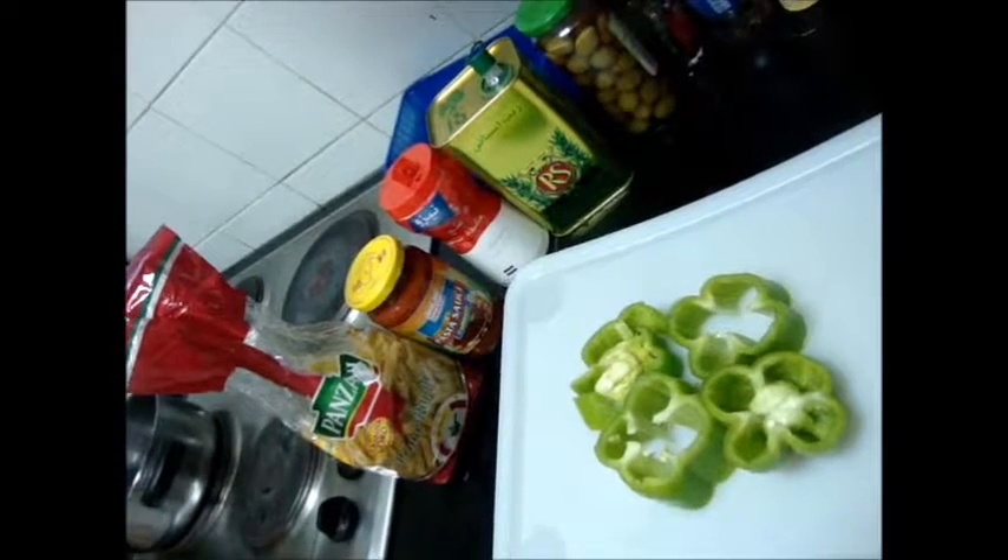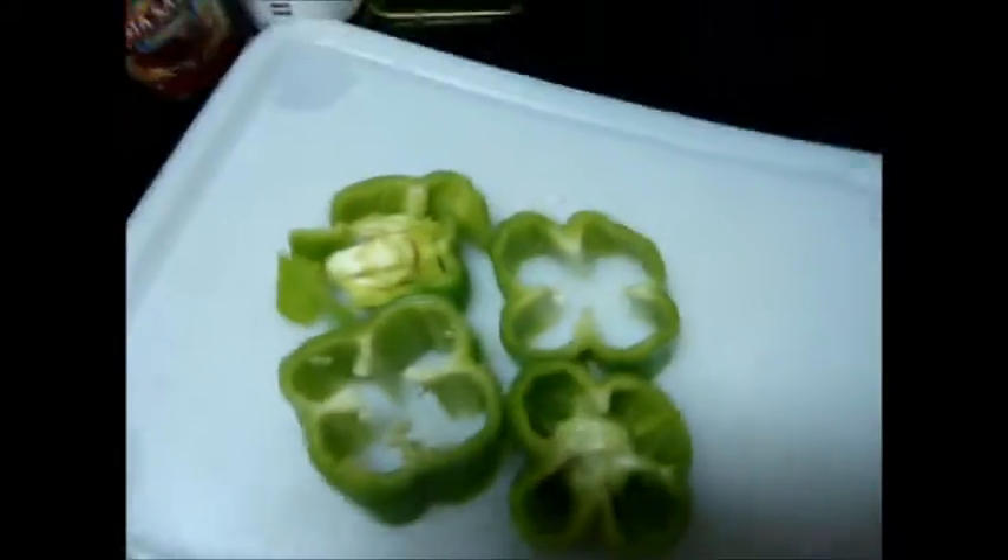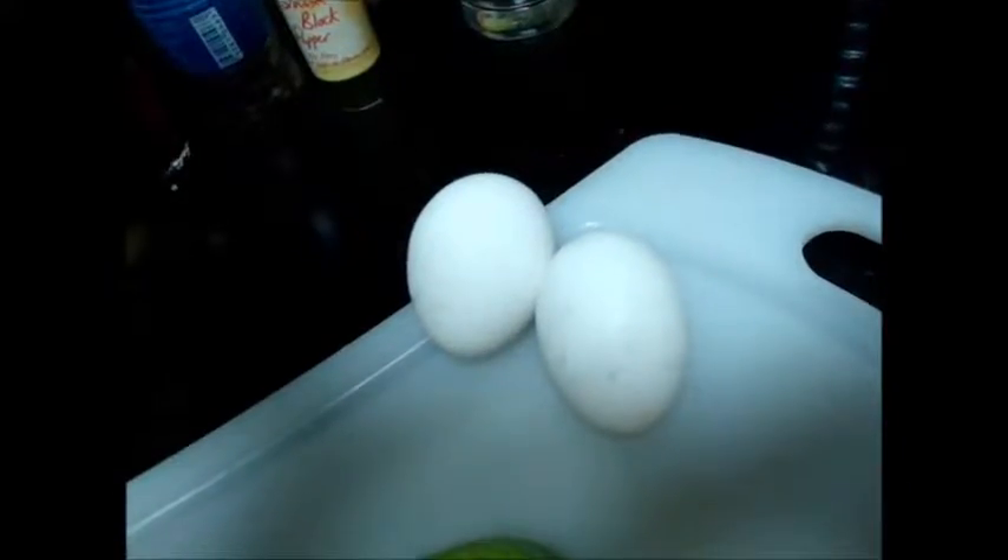We are going to make pasta. Today we are going to make pasta. For pasta, we need pasta, pasta sauce, salt, olive oil, and some capsicum. You can use some eggs also, but the egg should not be expired.